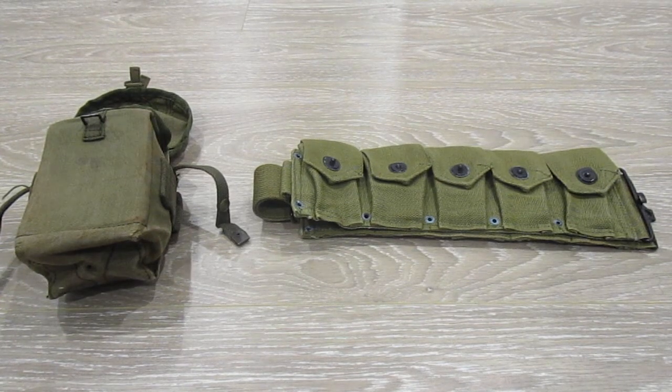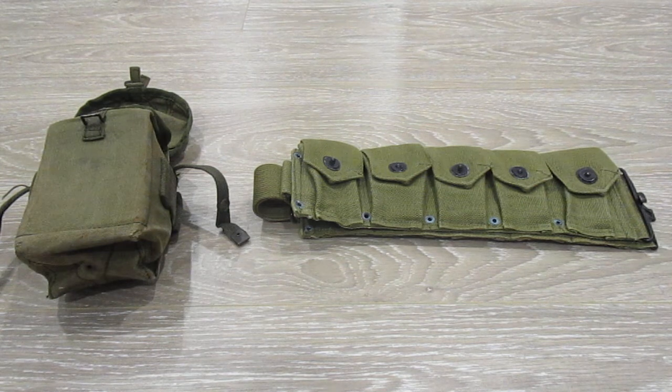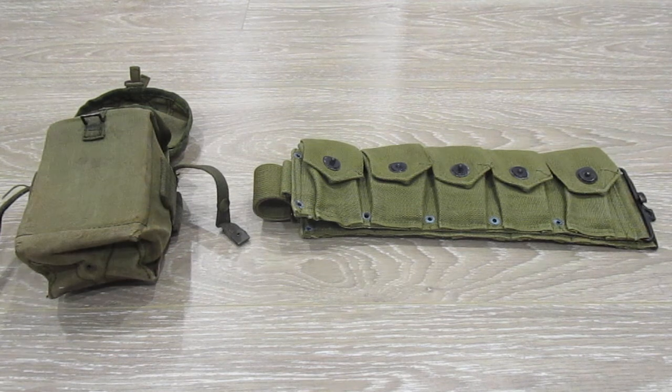Hey guys, RenactaMan here. I'll be bringing you a new video on my two new items that I got. So as you can see, I've got two items. I'll show them to you right now.